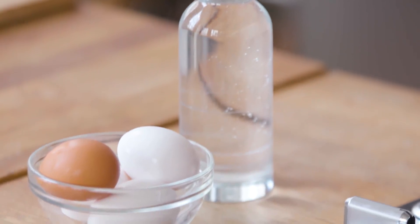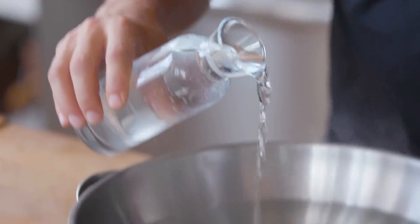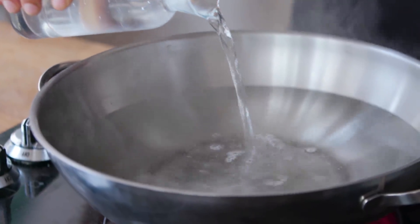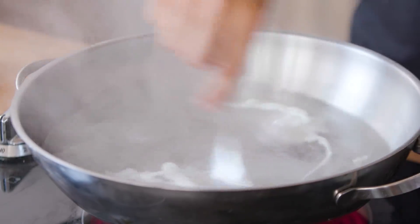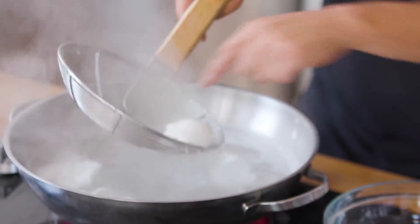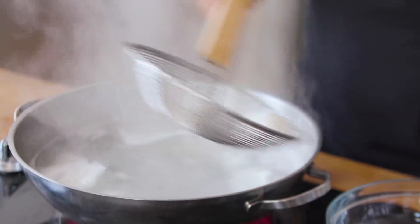Now to poach your eggs. Get your pot of water to a rolling boil and add a half cup of vinegar. Then take three to four eggs and crack them into the water and use a spoon to create a tornado — that'll help cook the eggs. After about four to five minutes, use a perforated spoon to remove the eggs from the water.